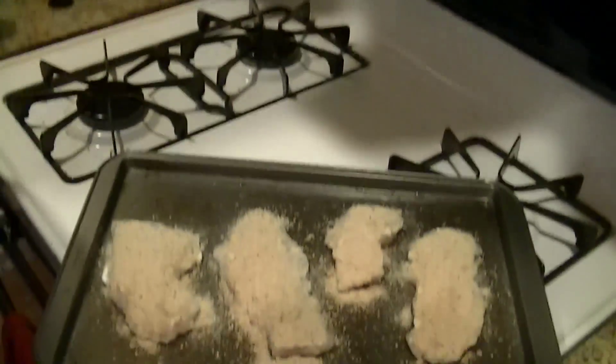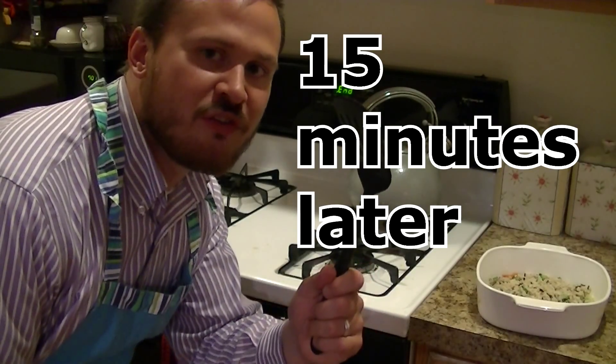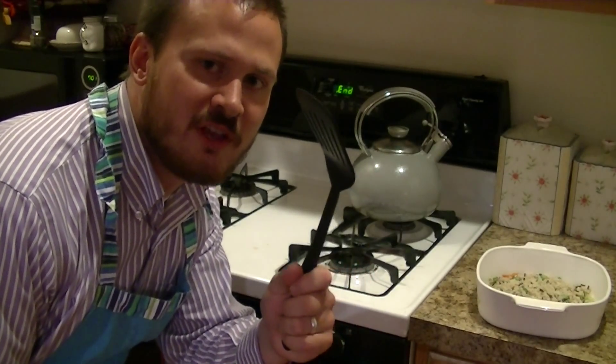Alright, these are ready to go in the oven. That incessant beeping means the fish is complete.